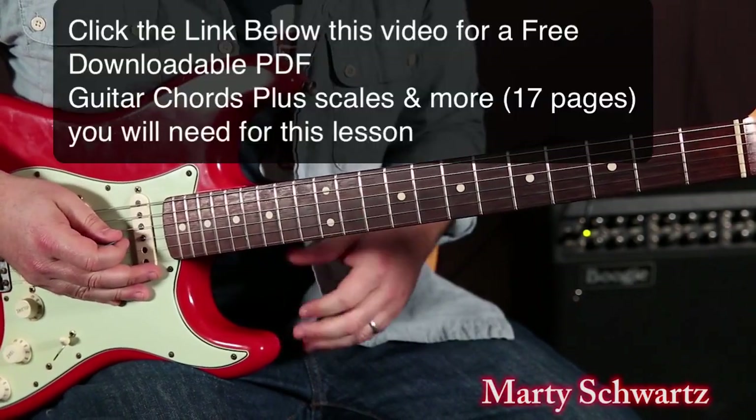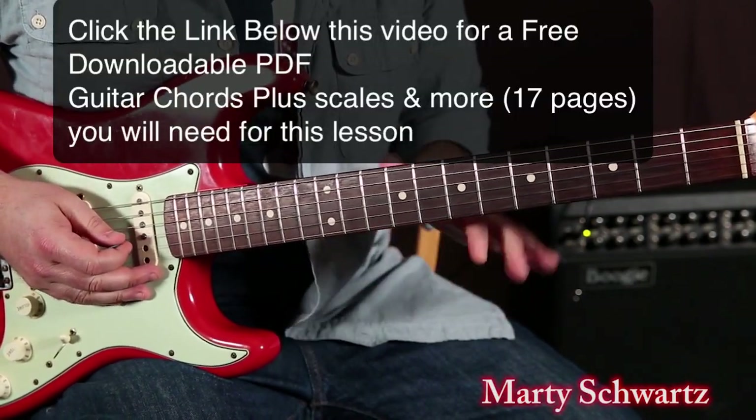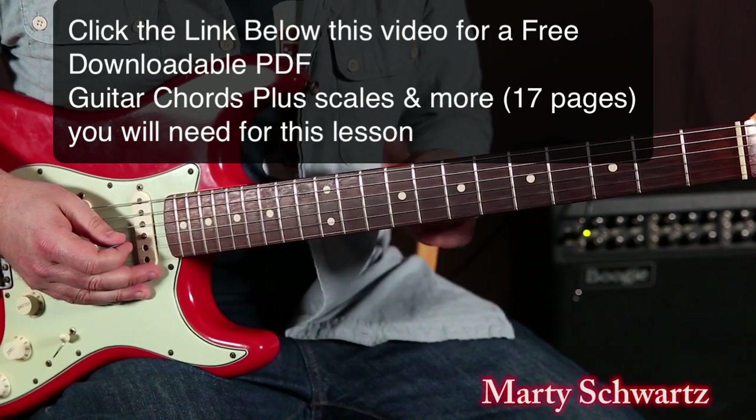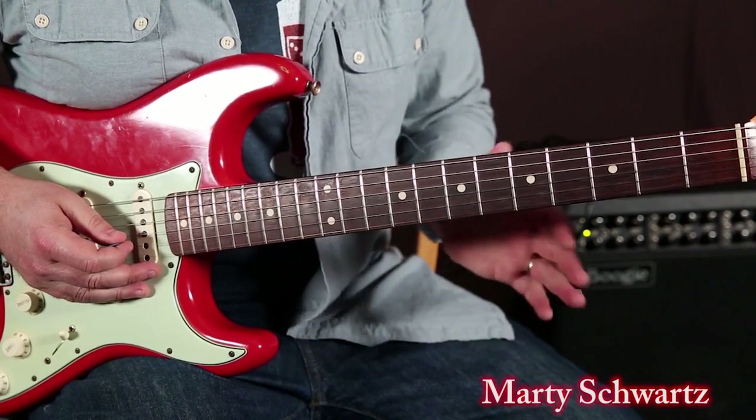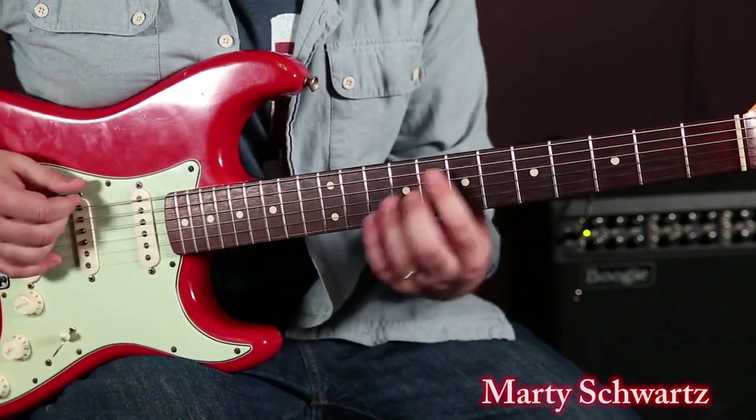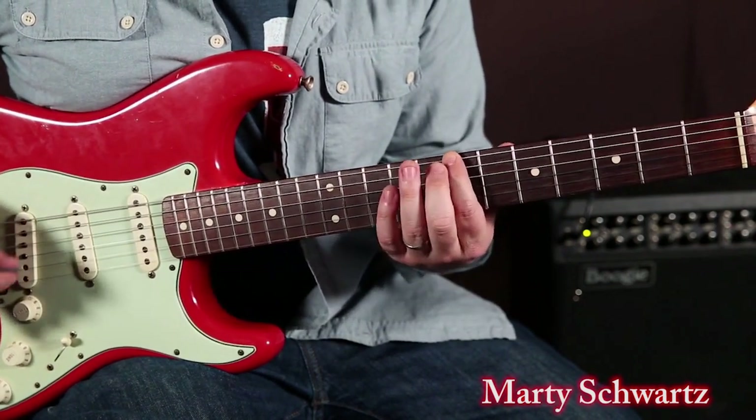This next one, in the key of B, is kind of that Stevie Ray Vaughan or Texas Blues kind of bend idea. We're using the extension of the B minor pentatonic, which roots on the 7th fret of the E.